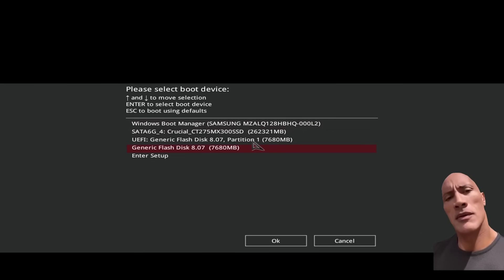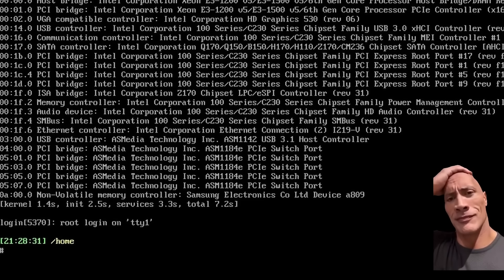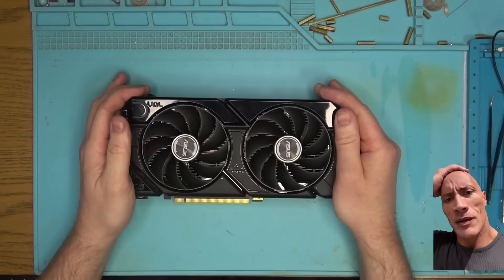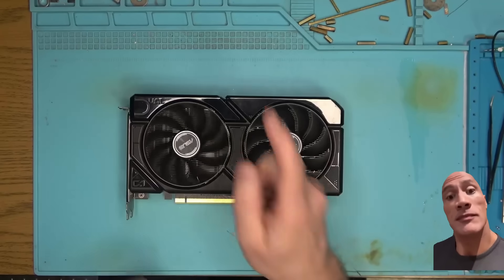Let's run the memory test and see if maybe we find memory errors. But no, there are no errors, because the card is not detected at all. Why that is I have no idea, so today we're going to find out together and hopefully get it fixed.